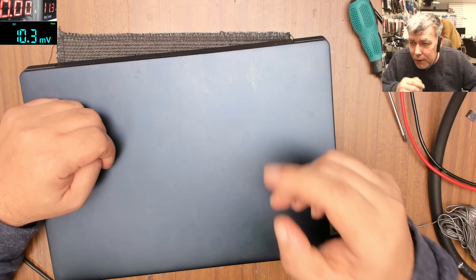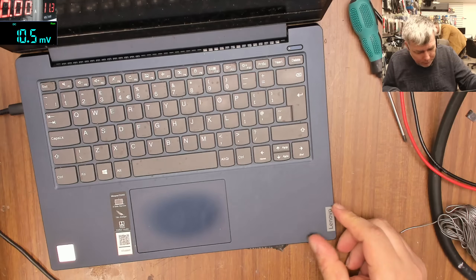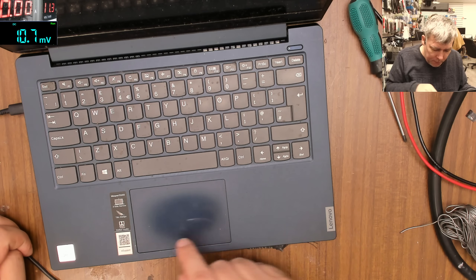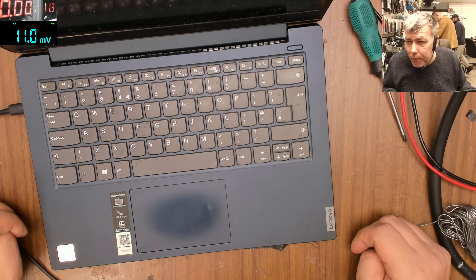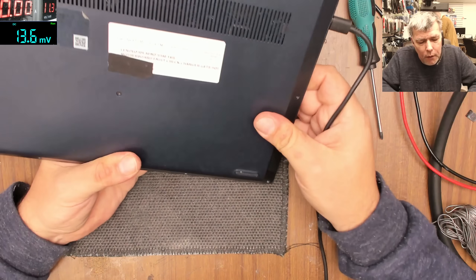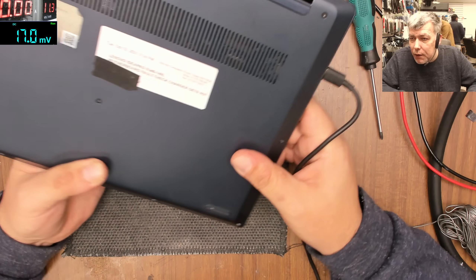Hello, so we are back Wednesday and we have a laptop to fix. This is a Lenovo i5 10th generation IdeaPad S340. So this was booked in — motherboard fault, check charger gets hot.